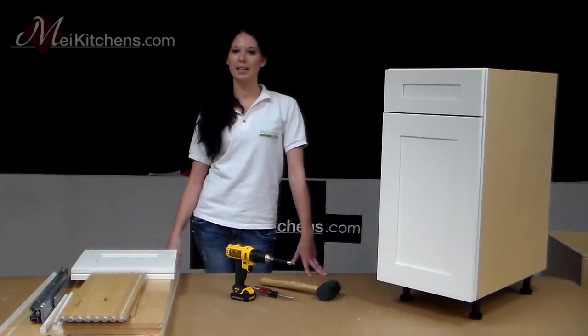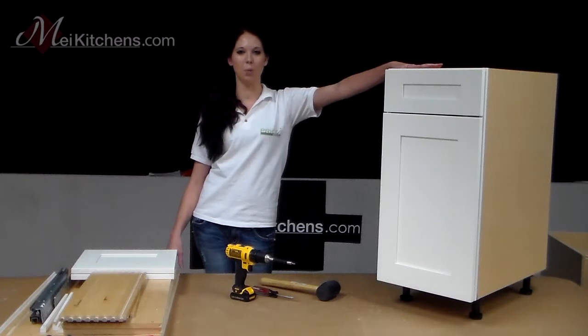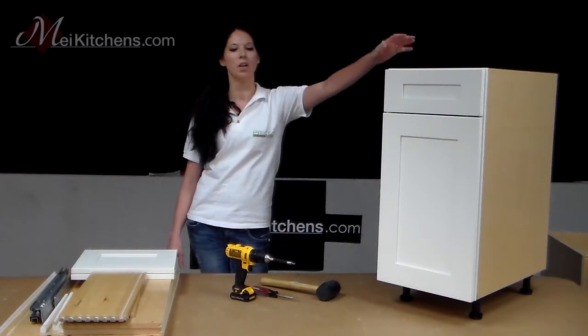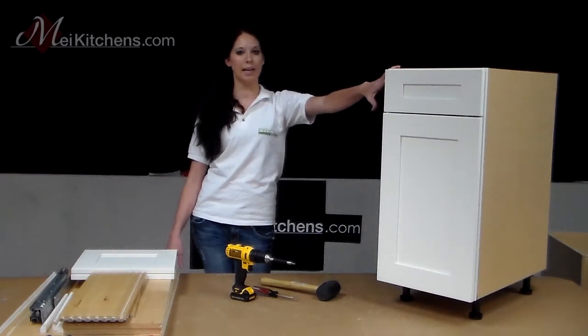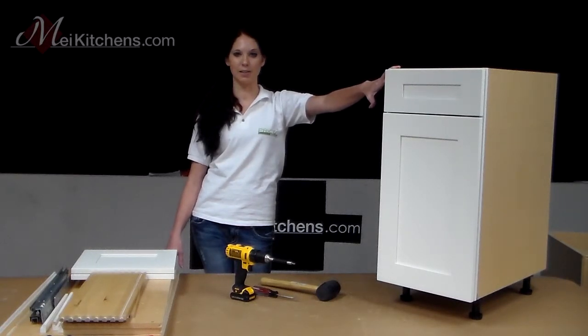First we're going to take a moment to highlight some of the features that make our ready-to-assemble cabinets such high quality. Our cabinets are frameless three-quarter plywood with dovetail construction, full extension drawers, and all of our doors and drawers are soft closing. A couple of new features include our patent-pending solid wood edge technology — styles and rails that allow you to instantly modify the look of your cabinets.